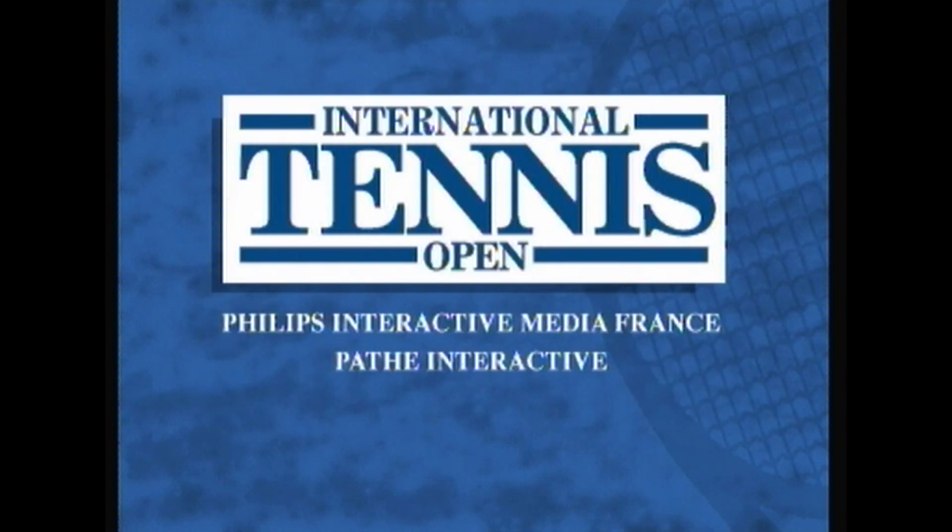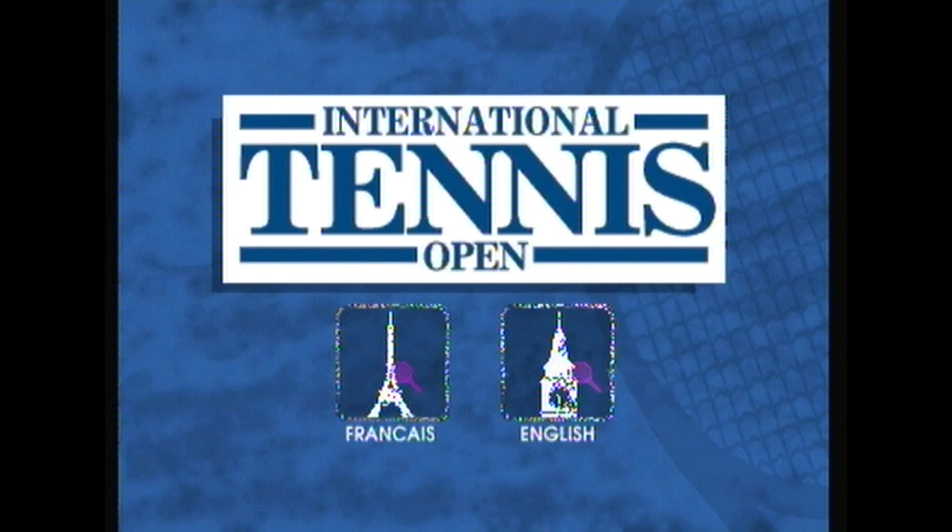So yeah, this is International Tennis Open on the Philips CDI. I'm sure you can tell by my enthusiasm - it's not great.